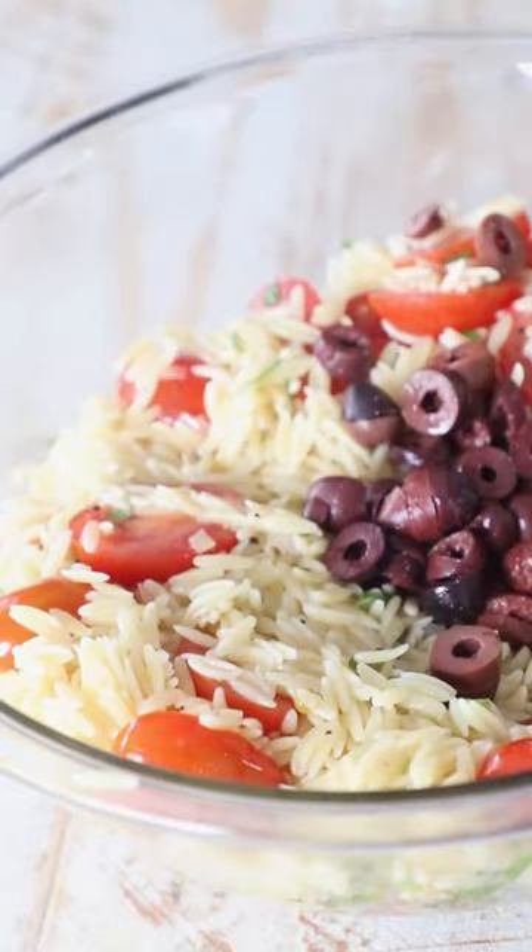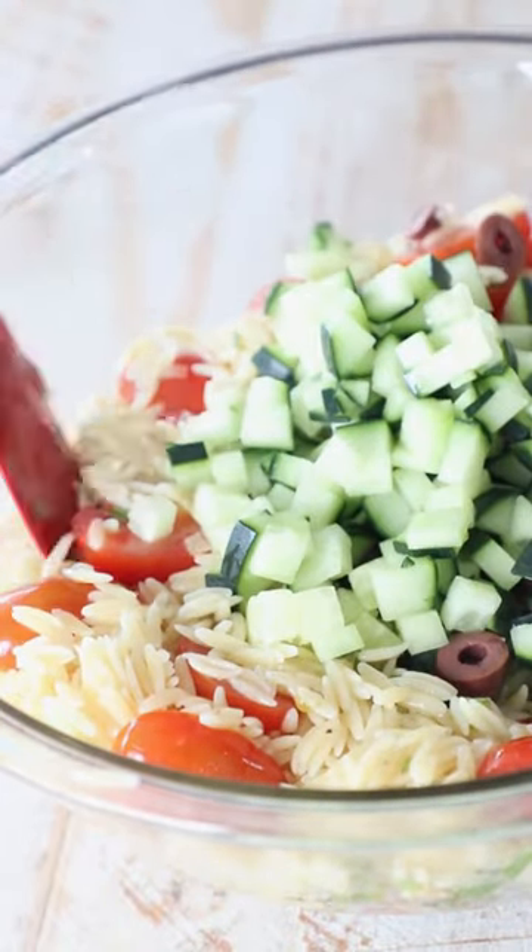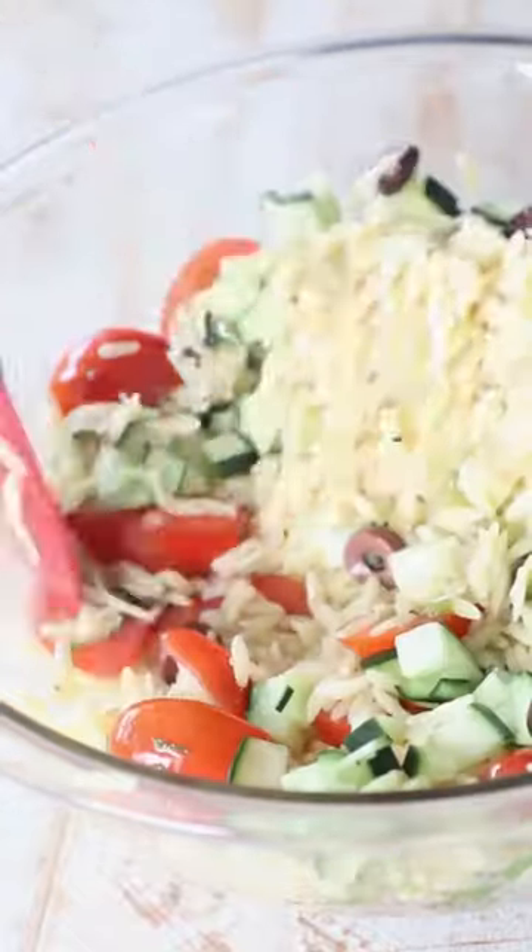Toss everything together and finish the dish by adding in some olives, cucumber, and of course a healthy sprinkling of feta cheese — my favorite part.